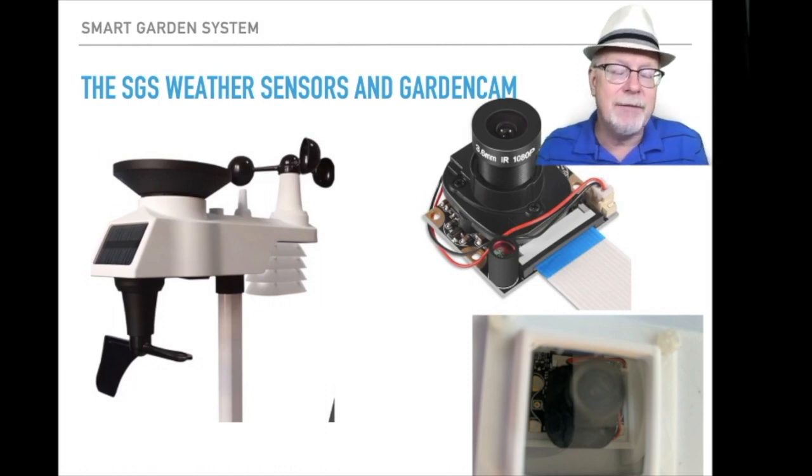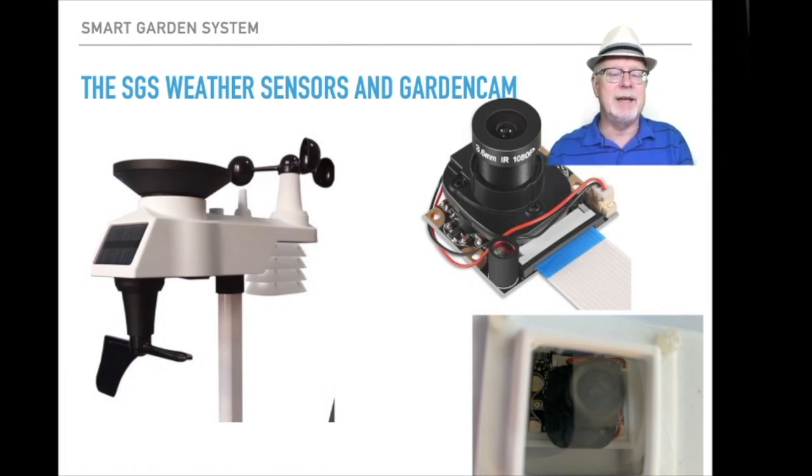One of the new innovations in the smart garden system is our weather sensor. This is the SwitchDoc Labs WeatherRack 2 — a new product we're bringing out very shortly and this is our first product to use it. The sensor on the left measures a whole bunch of different things: light, UV, wind speed via the anemometer, wind direction via the wind vane at the bottom, as well as the amount of rainfall, inside and outside temperature, and inside and outside humidity.